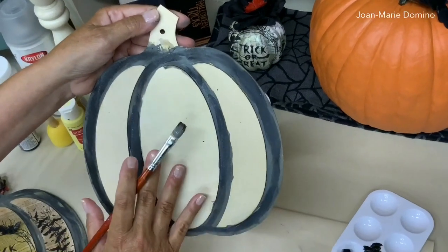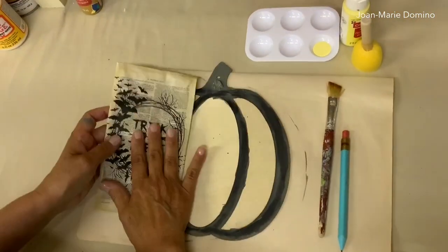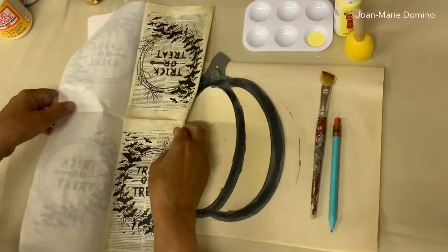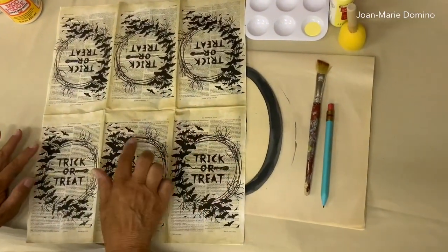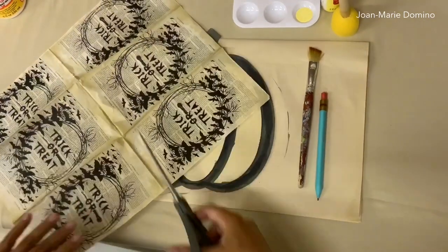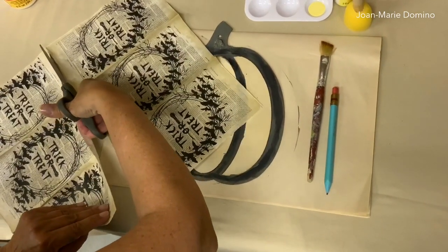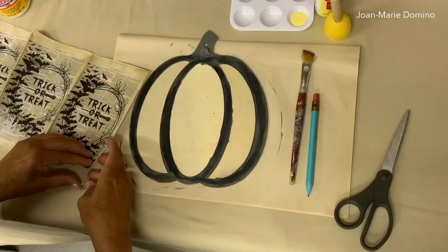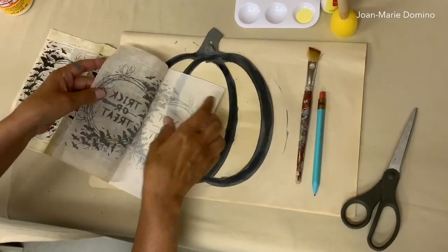I'm going to let this dry and then move on to the next step: painting the little pumpkin sections. The pumpkin is all dry now — the black and the gray. So now we're going to look at the napkin I picked. This is what they call a dinner size or guest towel size. It has six panels, each printed, which is good because I'm going to need three different panels to decoupage this. This napkin costs about 70 cents and I'll get two pumpkins out of it — so that's 35 cents per project, plus the dollar wooden pumpkin. Not a very expensive project.